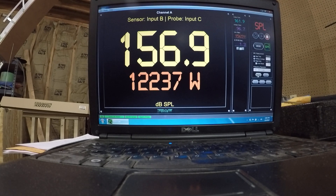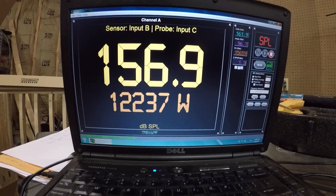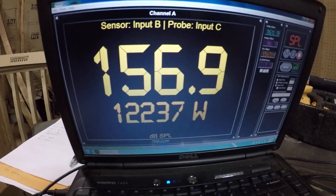All right, so that is a 156.9, which is not bad for 2/12s, but it's not the number you're looking for. That is 12,237 watts at 1.3 ohms. We're going to see what our voltage drops to — 13.3 volts. So 13.3 volts, 1.3 ohms, 12,237 watts.